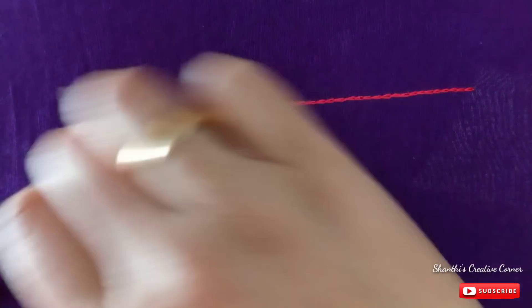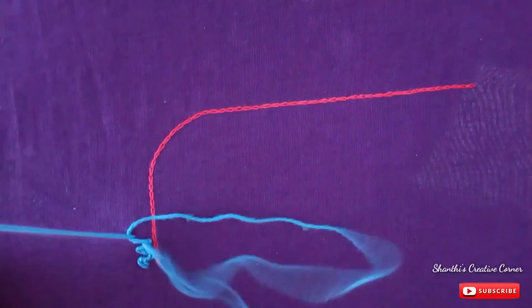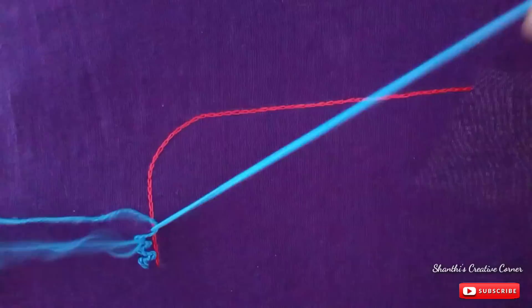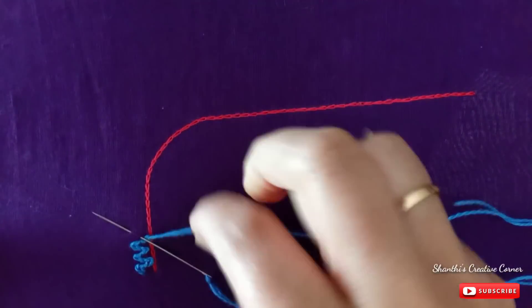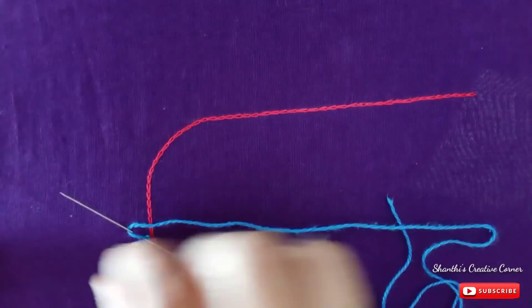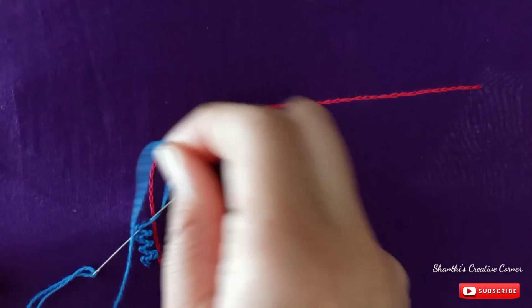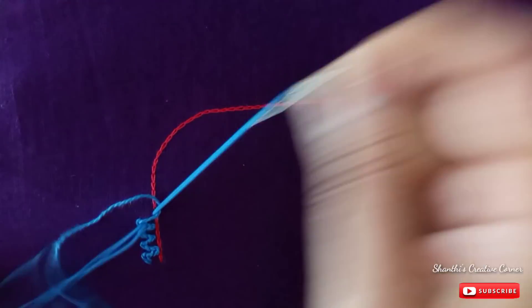You can draw the chalk outline. You can use the chalk thread of the chalk. You can draw the chalk outline — this is the right way to make it. This work is very easy to do. Complete work uses only threads and mirrors, and this work costs below 100 rupees.